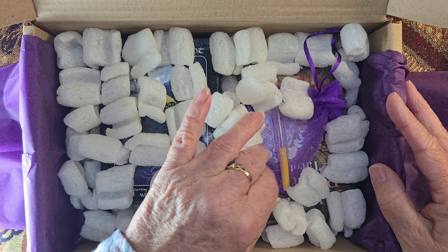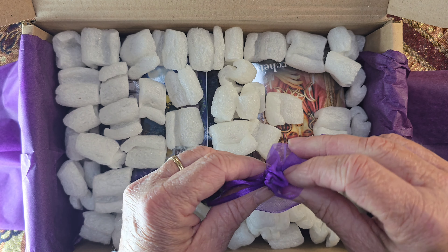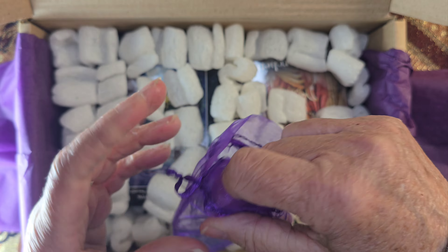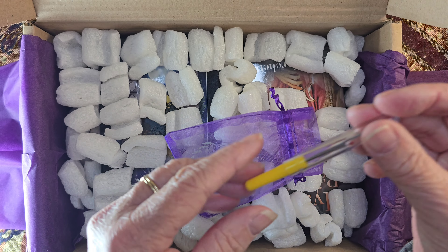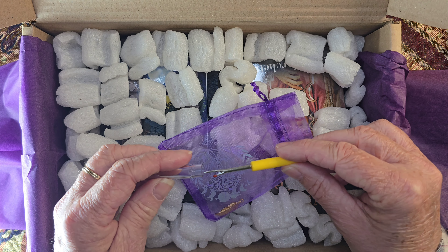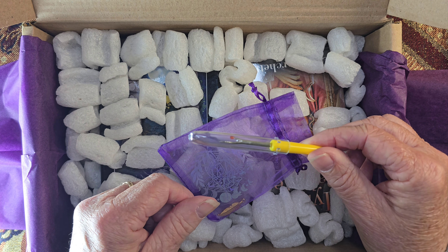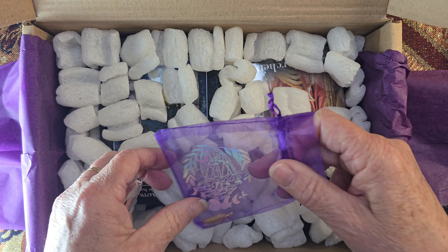An unpicker! I use unpickers to actually open the cellophane off, and they've included one. Isn't that brilliant? That is so thoughtful. I'm really happy with that.